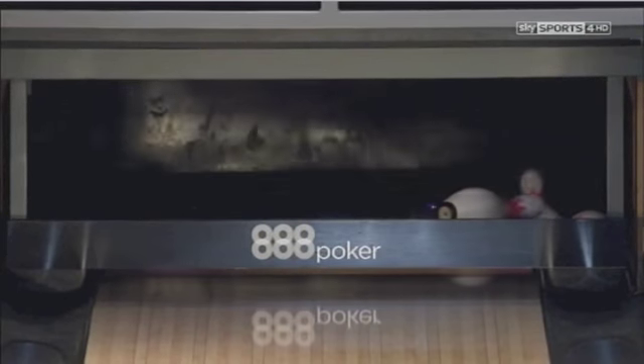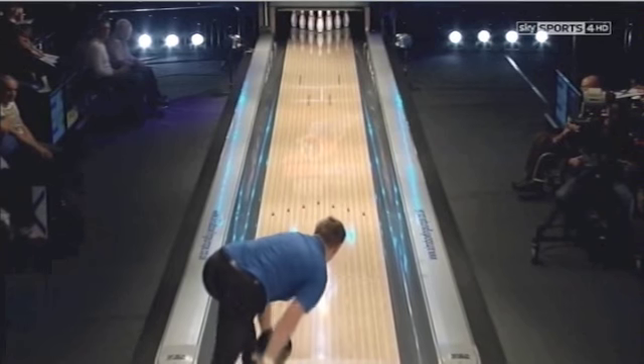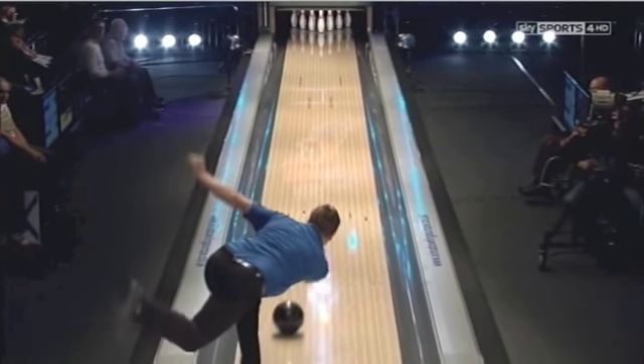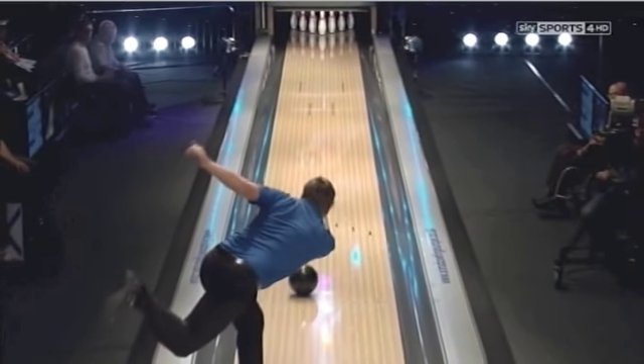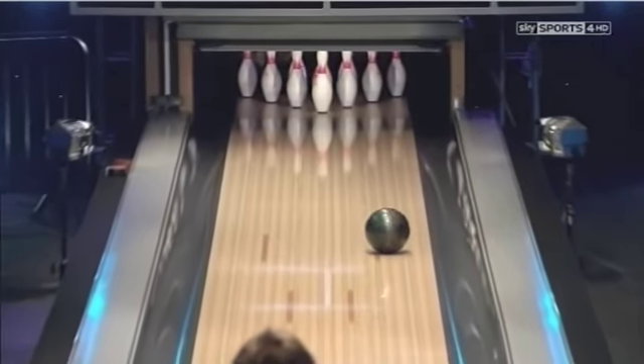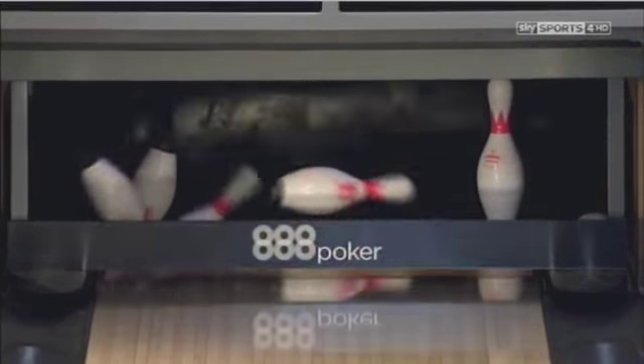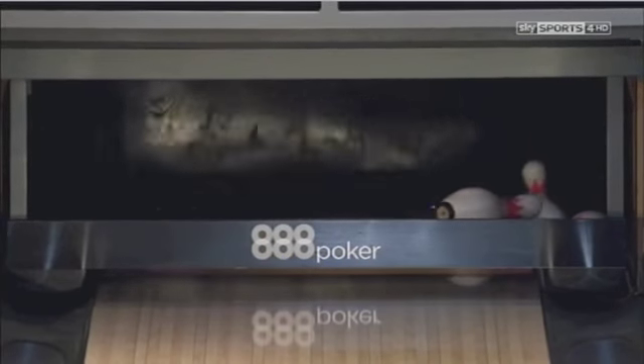It looks fantastic in slow motion. You can see the rotation that he puts on the ball with his two hands, no thumb in the ball. And you can just see it's going, going, going — slightly light in the pocket. That brings the head pin across, takes the 10 pin away. It looks fantastic in slow motion.